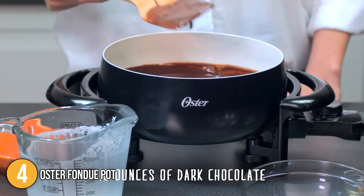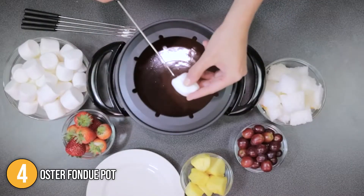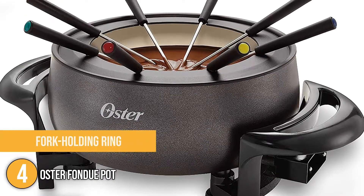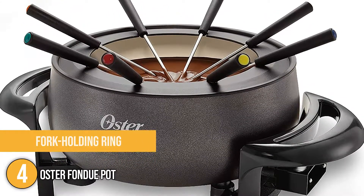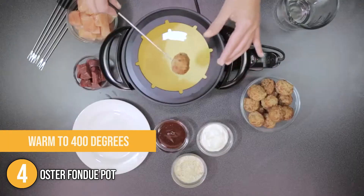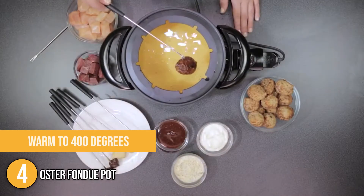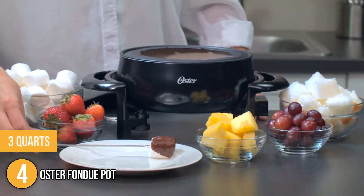This fondue pot contains 8 color-coated fondue forks that match the pot, and a fork holding ring that keeps the fondue fork securely in position. The temperature can be adjusted from warm to 400 degrees, with a dial indicating which setting is best for chocolate, cheese, or frying meats and vegetables in oil.